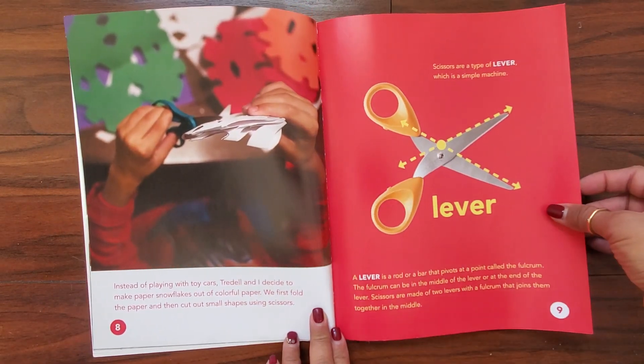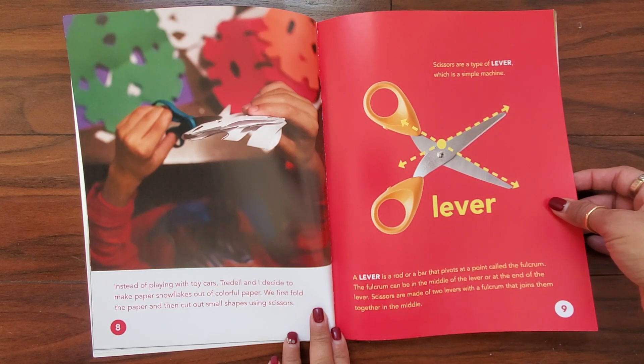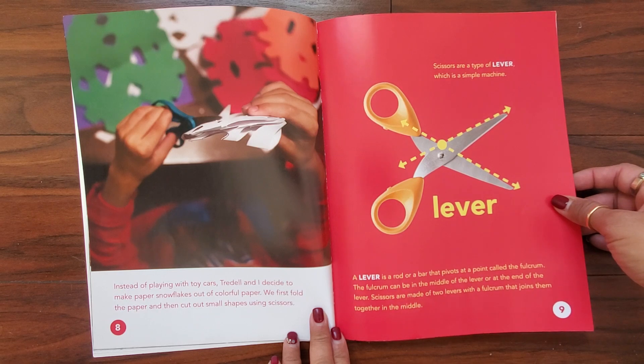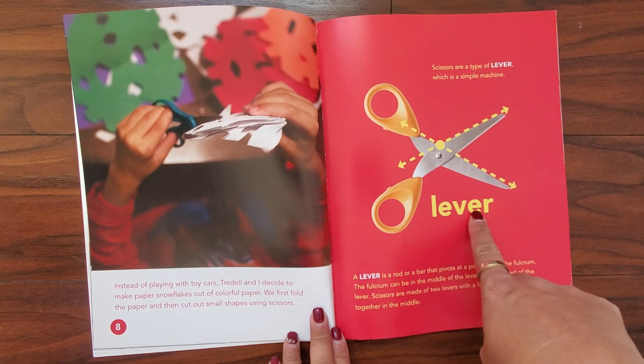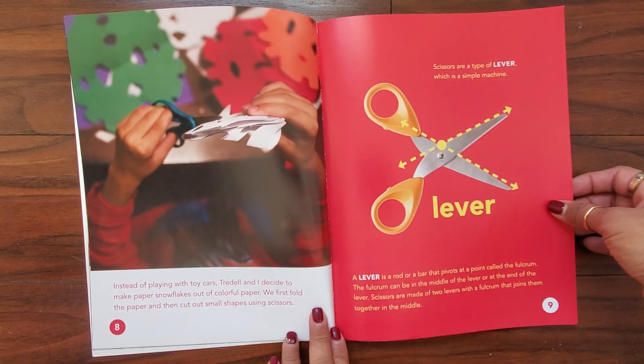Instead of playing with toy cars, Tridel and I decide to make paper snowflakes out of colorful paper. We first fold the paper and then cut out small shapes using scissors. Scissors are a type of lever, which is a simple machine. A lever is a rod or a bar that pivots at a point called the fulcrum. The fulcrum can be the middle of the lever or the end of the lever. Scissors are made of two levers with a fulcrum that joins them together in the middle.